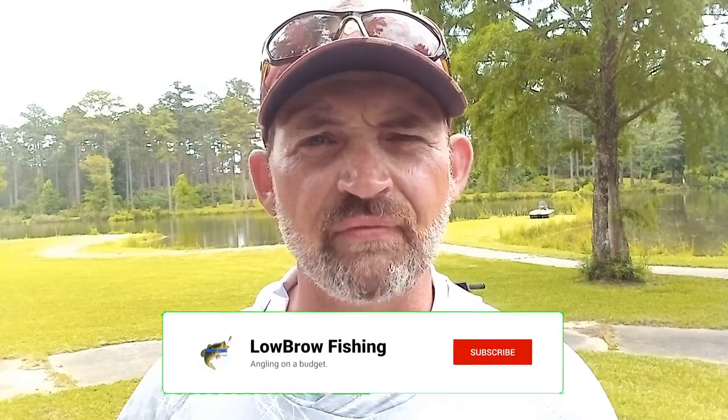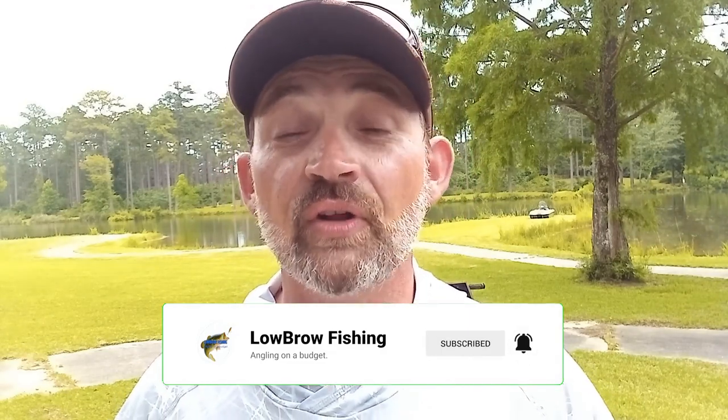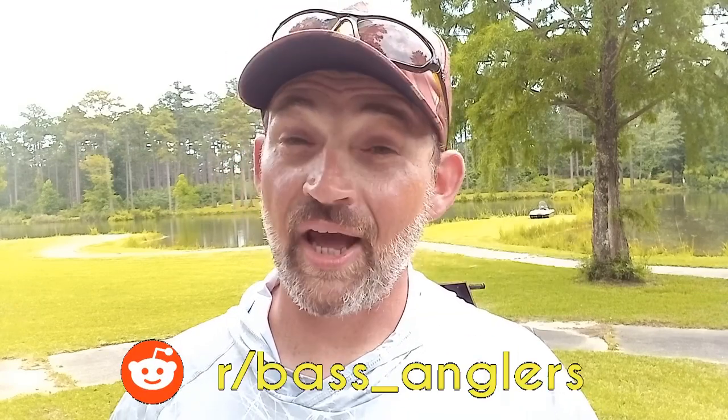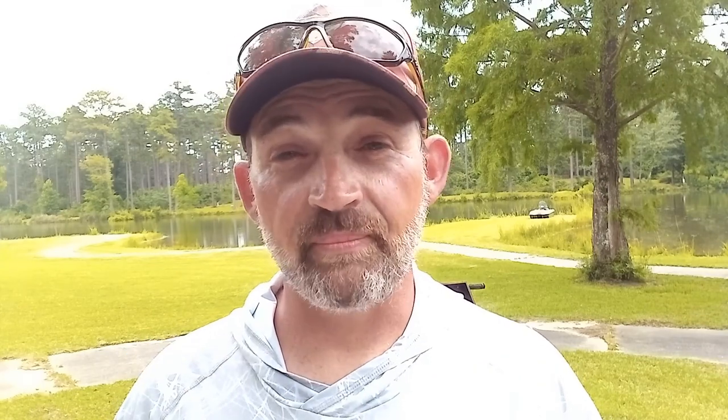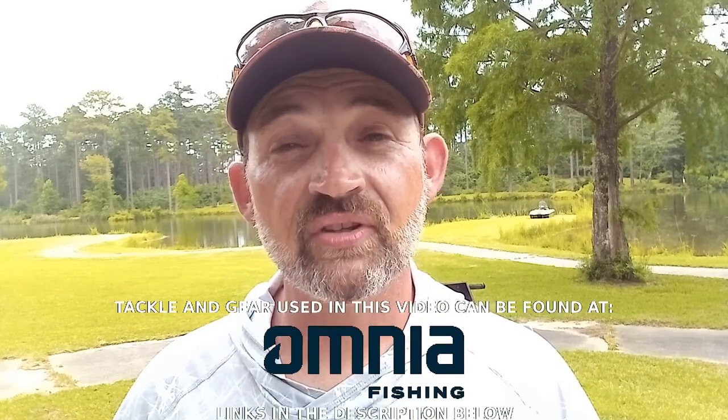Welcome back to Lowbrow Fishing. If you remember, back in February I did a video on the Core Tackle Hover Rig. I was lucky enough to be one of the very first people to try it, and I thought that particular jig head was amazing. It's very versatile, catches all kinds of fish, and I can use it in so many different ways. I recently did a follow-up video showing more ways I've discovered how to fish it.